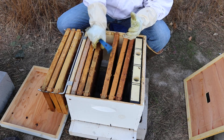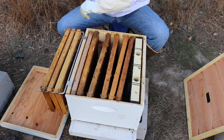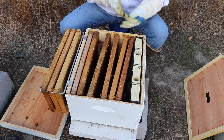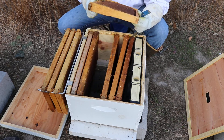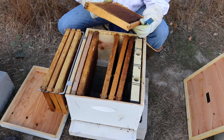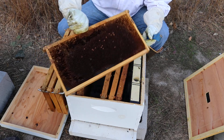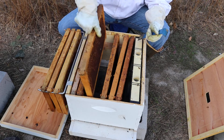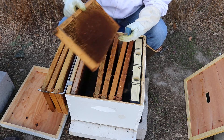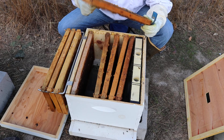Don't worry, Abby — they are not going to bother you. I promise, they can't get through your suit. See how they are all landing on me? They are not bothering me. Bees are not mean. They look like more wax moth. All the brood is dead. So this hive is done for. This is what a dead hive looks like — it's been robbed out, all the frames are empty, dead bees everywhere.